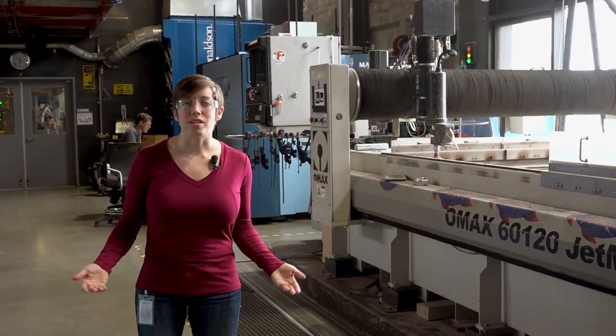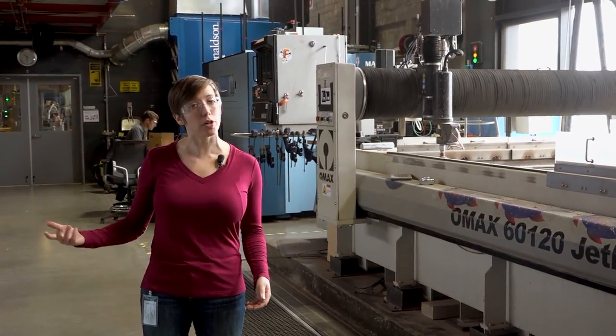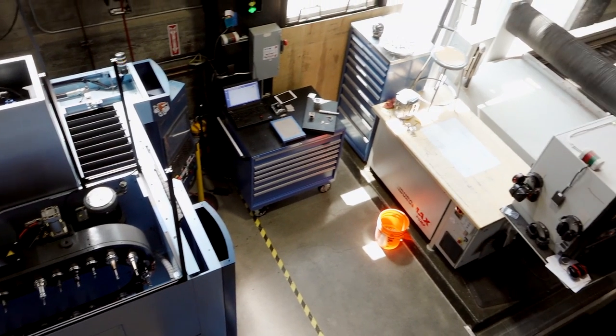This is our CNC room. CNC stands for Computer Numerically Controlled. Every machine here has a computer and software attached to it that tells each part of the tool how to move, how fast to move, and where to go.